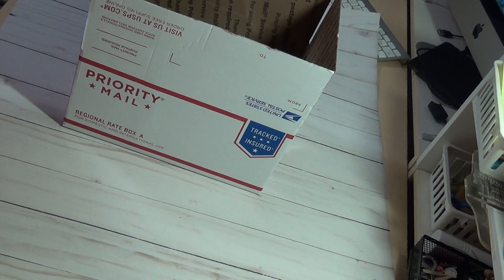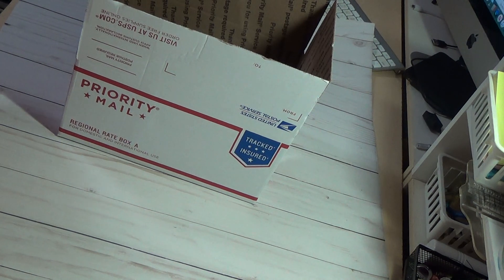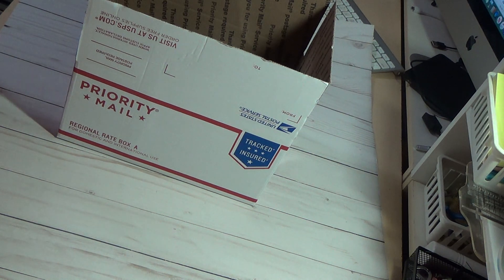Hi, this is Gloria. This is another destash. There's nothing wrong with it. I just went back to work, so I've been working and I'm not getting any use out of any of this stuff. So I'm trying to do some destashes, hoping somebody else would get some use out of it.